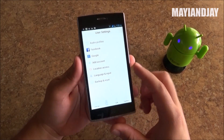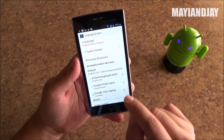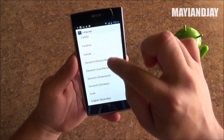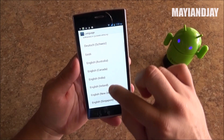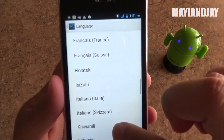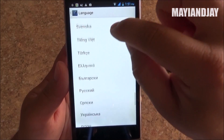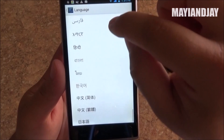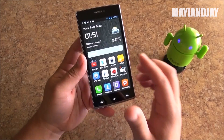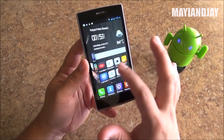Now I'm going to show you all the languages supported on this device. We go to Language and Input, then to Your Language, and scroll down to see all the languages supported. It's very nice to have so many of them — over 40 languages are supported on this device. So for any country where you purchase this device, your language is most likely going to be supported.